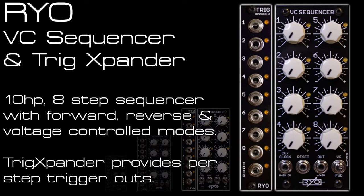Hi and welcome to my dual RYO VC sequencer and trig expander video. This is just an extension to my full overview video which you can see in the video description. I'll be demonstrating some of the features using two modules with a dual setup to create some new patches.